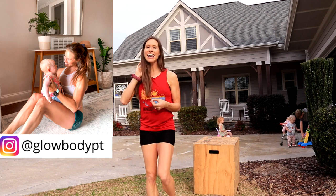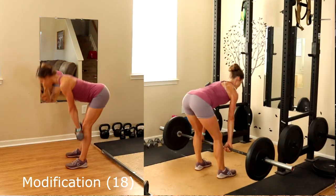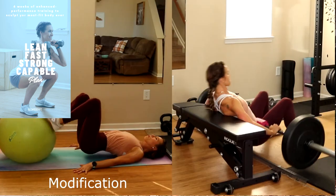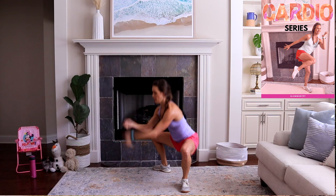I'm typically a runner mother but I haven't run since August and it is now January here in North Carolina. I attribute being able to get runner's legs without running to this workout combined with resistance training and the Lean Fast Strong Cable Plan, and the cardio series that I've been doing indoors here and there throughout the holidays just to keep up my cardio.